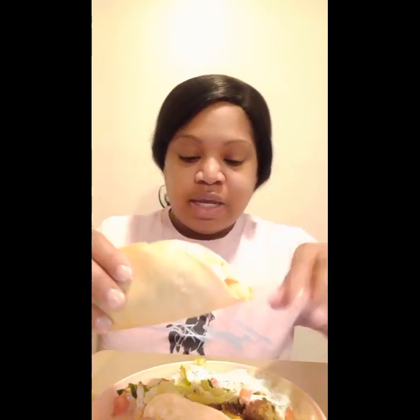We got falafel tacos! Y'all, we own the vegetarian cake, but this is for my people who have asked me for vegetarian recipes. Y'all know I love my veggies so it's nothing, and I'll try to bring y'all as many vegetarian recipes as I can. These are the bomb — we've had these before but I never posted on TikTok. So we got tzatziki sauce, lettuce, tomatoes, avocado salsa, and the falafel, which is made from chickpeas and seasonings.